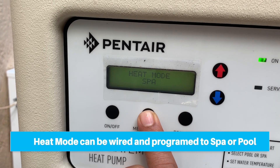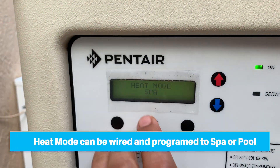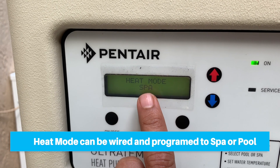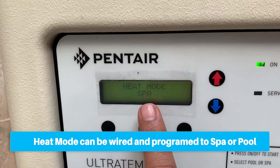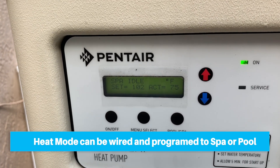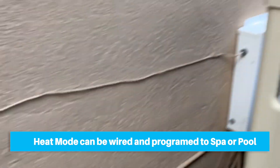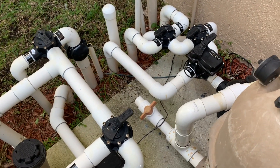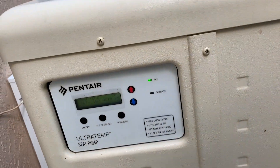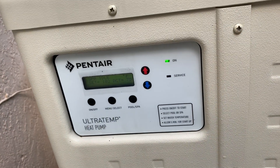Heat mode - I'm going to wire mine to spa. The wiring I'm going to do behind this is going to be for a spa. It doesn't really matter what you wire this for, because whatever you set it for, it's just going to come on regardless - it all depends on how your plumbing is done and how the configuration is for your pool to heat up. My wiring will be spa. I think we're done with the settings and ready to go ahead and open this up and do the wiring from inside.